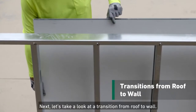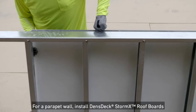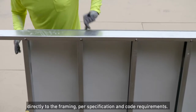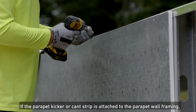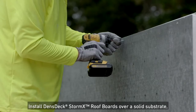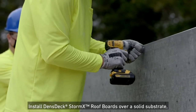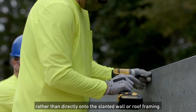Let's take a look at a transition from roof to wall. For a parapet wall, install Denstek StormX Roof Boards directly to the framing per specification and code requirements. If the parapet kicker or cant strip is attached to the parapet wall framing, install Denstek StormX Roof Boards over a solid substrate rather than directly onto the slanted wall or roof framing.